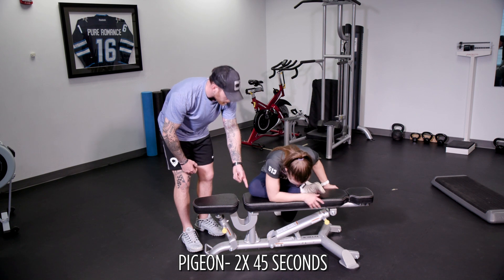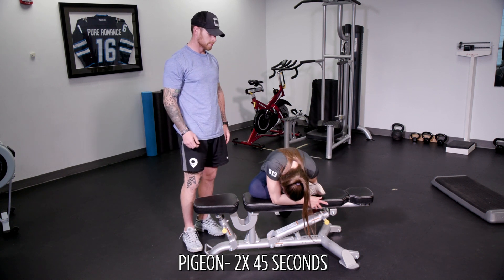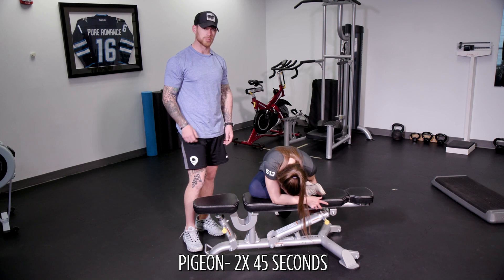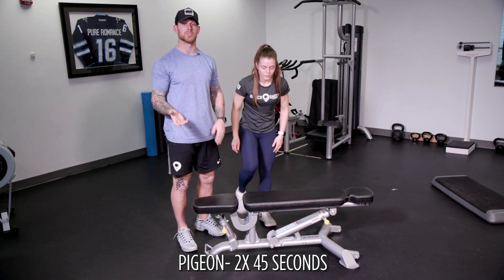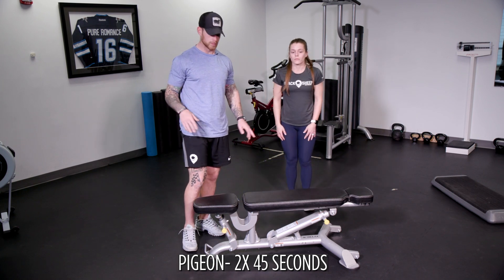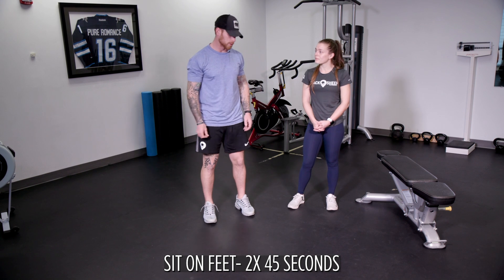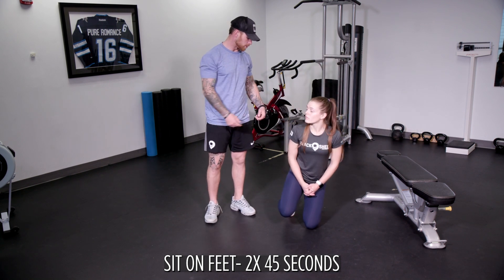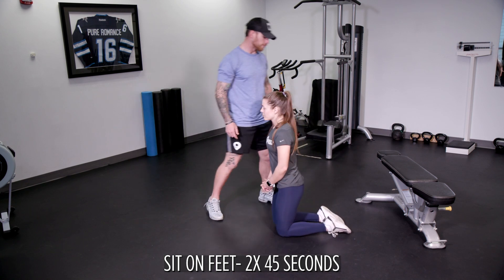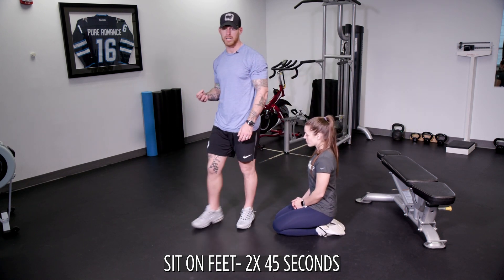Put a lot of pressure through your glute and the outside of your leg and relax and breathe. You can use a couch, a chair, a stool — anything where there's an elevated surface. Our next exercise is sitting on our feet, the second part of this superset. Make sure you go sideways — notice how the foot is flat. It takes time to get to where she's at, which unlocks the patella, unlocks the quad, and unlocks the top of the ankles.